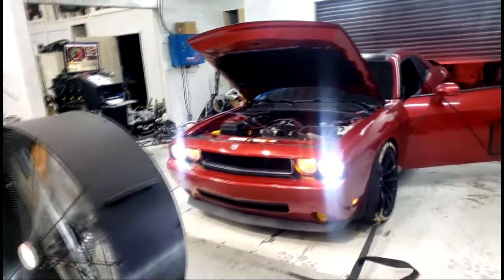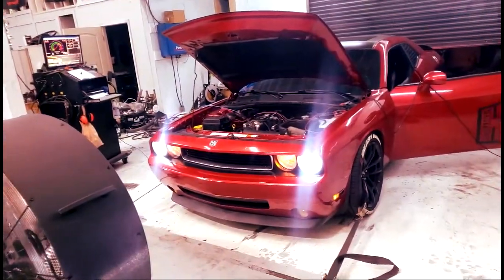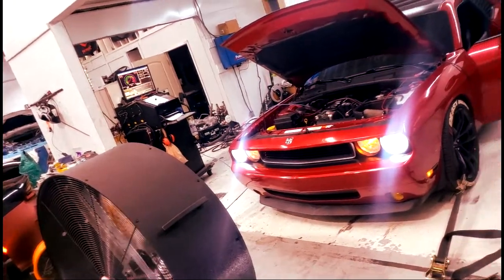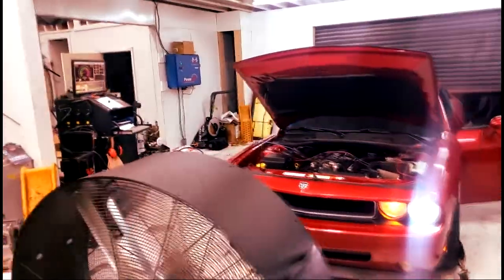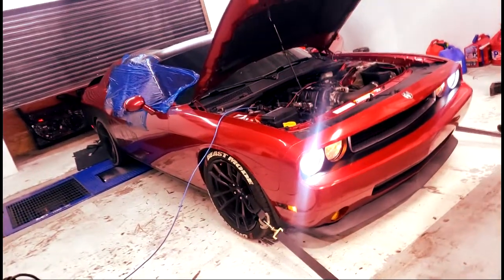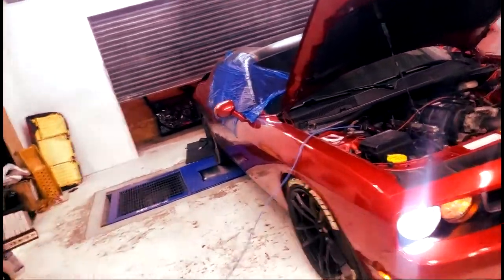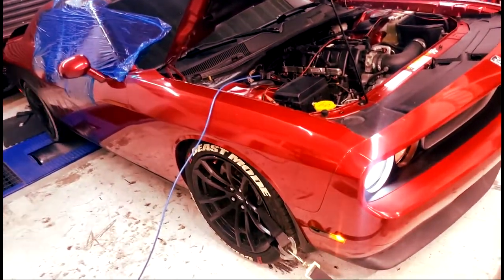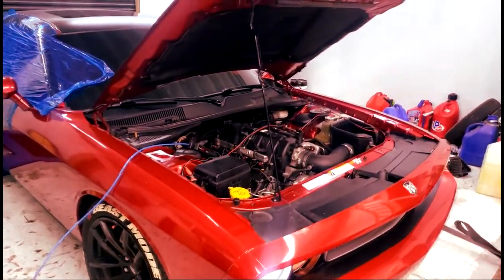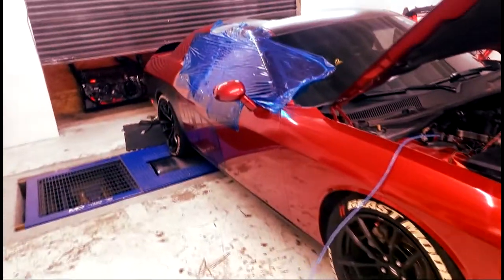I noticed they got the fan in front of it. I can only assume that's to keep it cool guys. Y'all see those numbers over there? Not sure how much you gonna get out of this 345, but it sounds impressive to me baby.